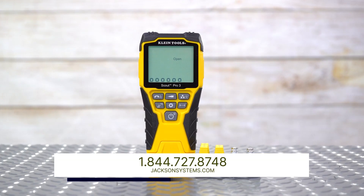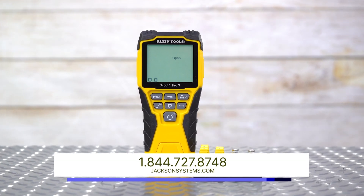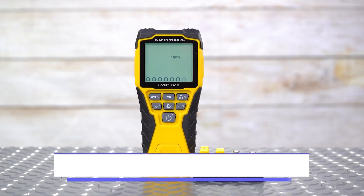To learn more about this versatile and important tool, or to purchase, check out jacksonsystems.com. Thanks for watching, we'll see you next time.